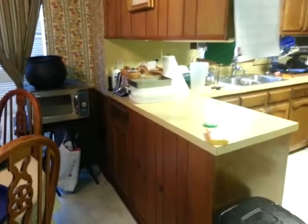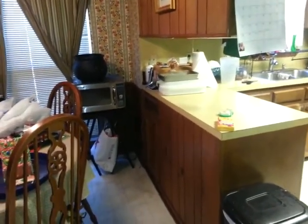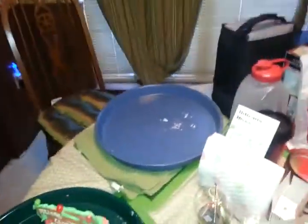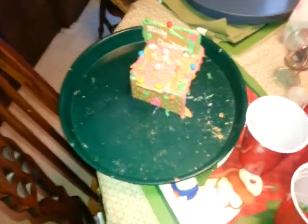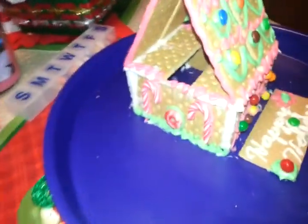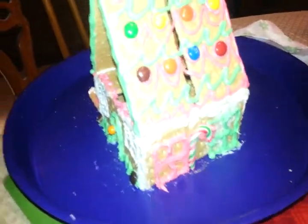Hey guys, I'm in the kitchen — will you turn that down? I don't want to have to tag that music. So hubby and I and his friend Jerome made graham cracker gingerbread houses. As you can see, Jerome's plate is empty because he ate his and left. Cedric says Merry Christmas, and here's mine over here — it says Happy Holidays. That's my gingerbread graham cracker house.